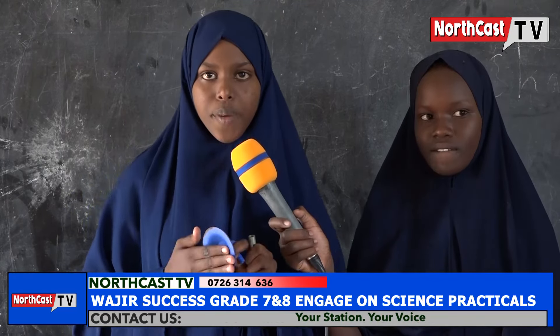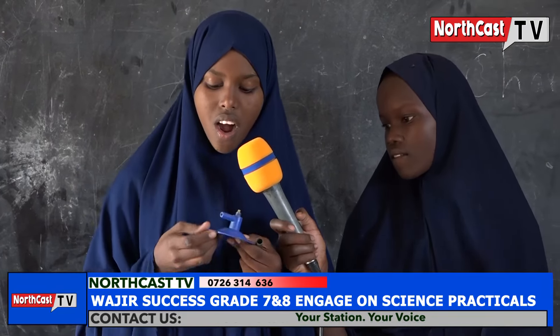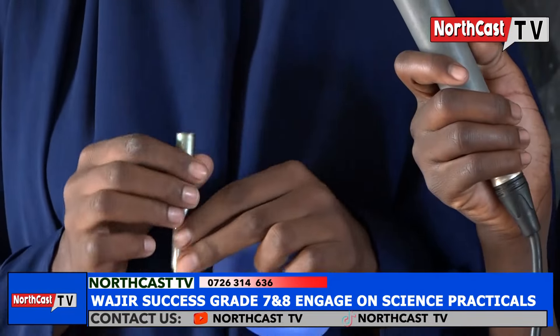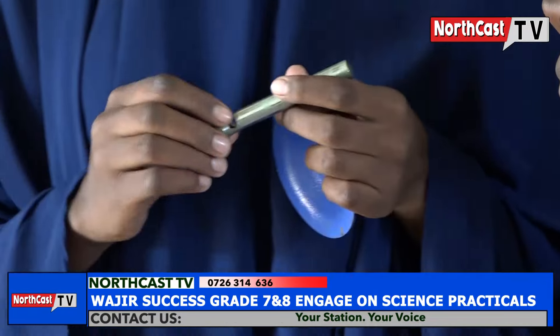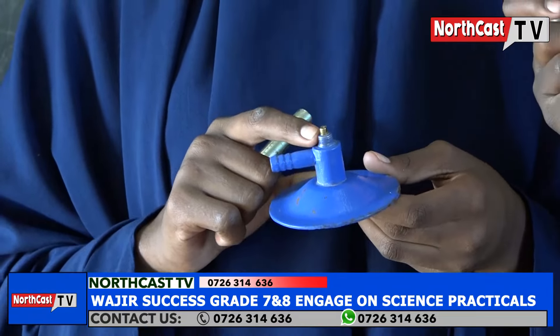We have a base — it is used to keep the Bunsen burner stable on the bench. We have rubber tubing — this connects the gas inlet of the Bunsen burner to the gas tap. We have an air hole — it allows air to enter the chimney. We have a collar — it is used to open or close the air hole. We have a jet — it allows laboratory gas into the chimney.